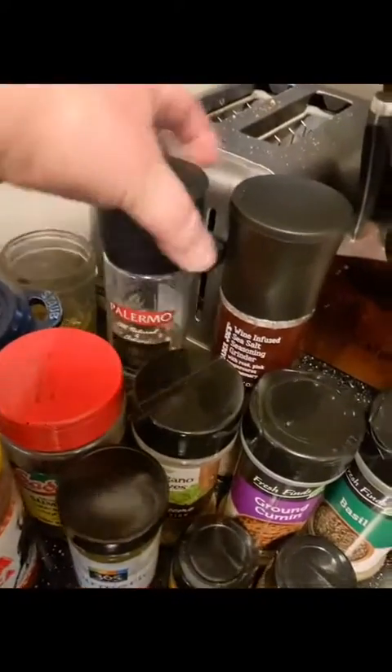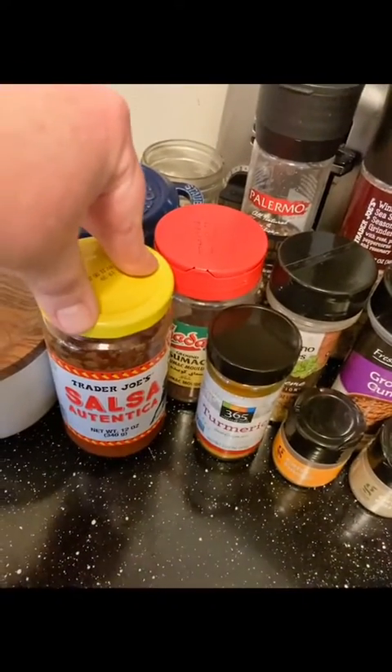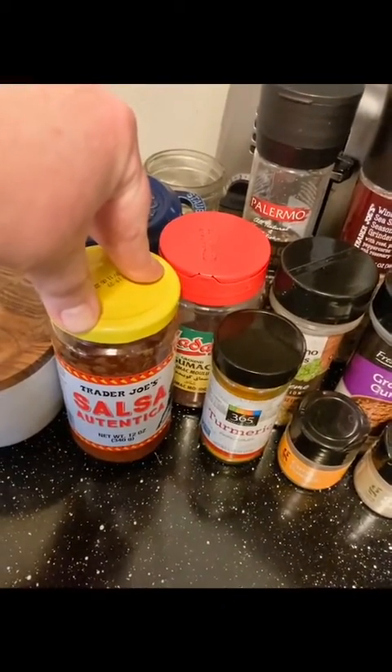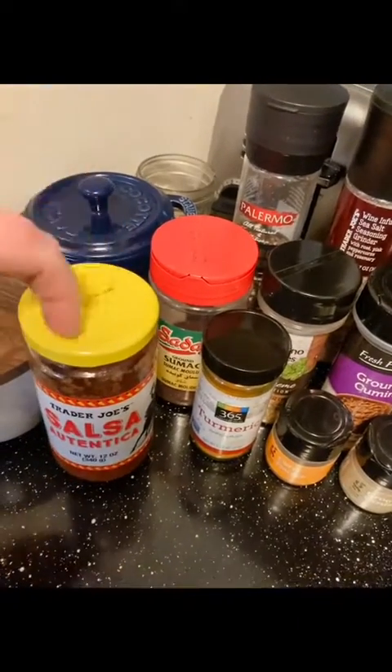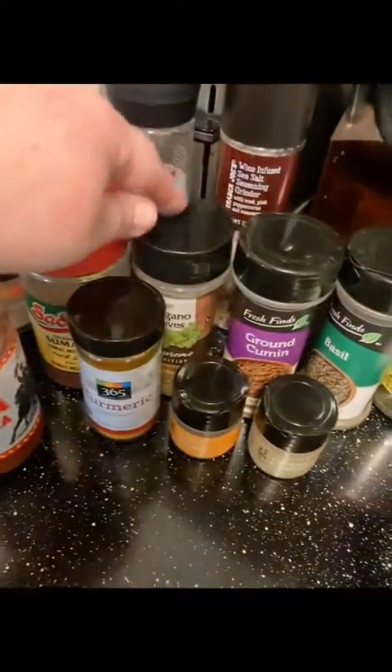First I do black pepper, then the wine-infused sea salt with rosemary. I do a half cup to a cup of salsa — I think I just used a half cup this time. This flavors the water, so boom, there's your broth. Then sumac and dill always.